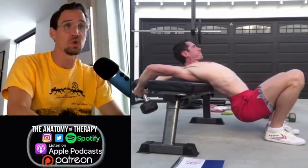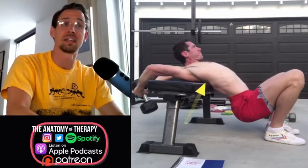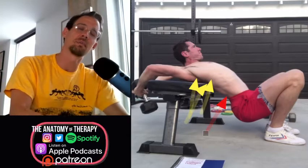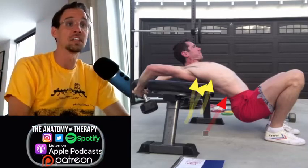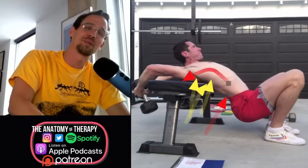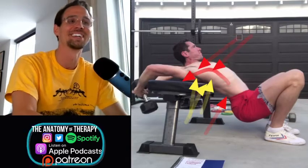There are 12 segments in the thoracic spine and they should extend far more than the lumbar spine — there are only five pieces of the lumbar spine, and extension there is like one degree, two degree, three degree, etc. The majority of extension should happen through the thoracic spine.